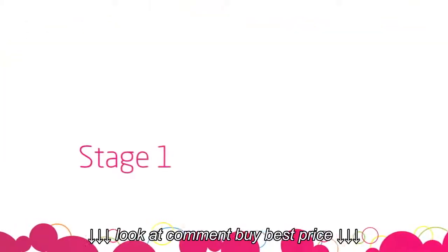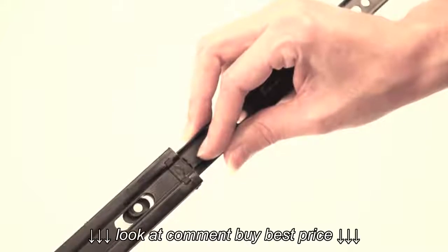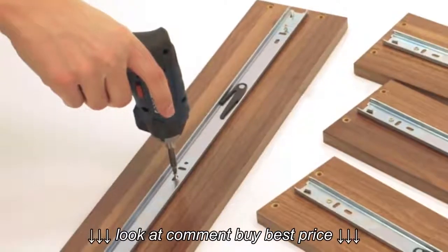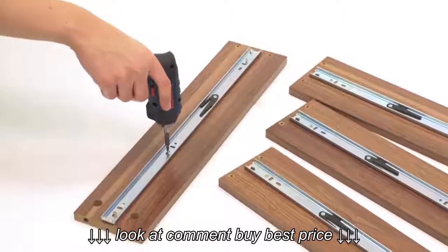To start, ensure you have all the parts listed in the instruction manual. Firstly, separate the drawer runners by pushing the plastic catch and pulling the metal sections apart. Then, screw the small part of the drawer runners onto the drawer sides labelled J and K. Use the screws labelled number 7.